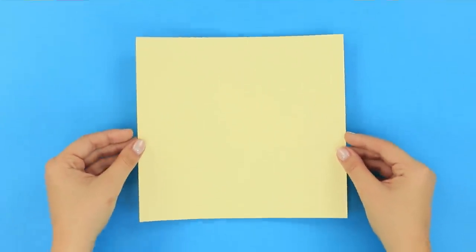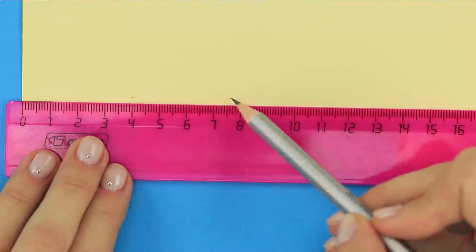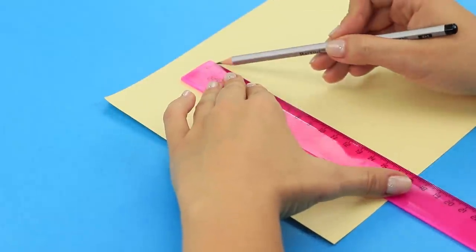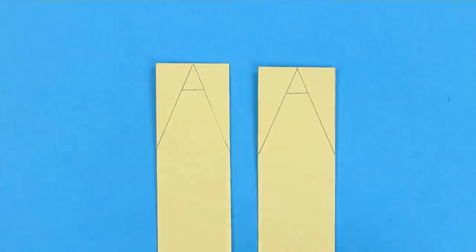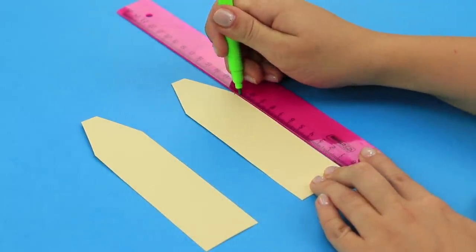This time you need a piece of cardboard, a ruler, and a pencil! Mark two sectors of 4 cm each on a piece of cardboard. Draw two rectangles 4 x 17 cm. Cut them out. Use the ruler to draw two triangles. Cut off the tip of the triangle. Draw the millimeter markings at the edge of the triangle.